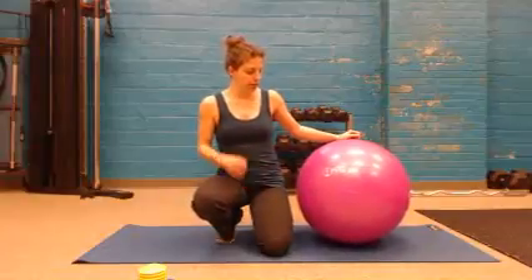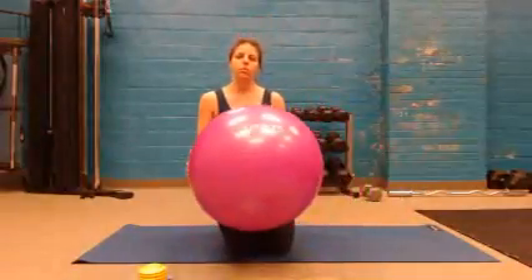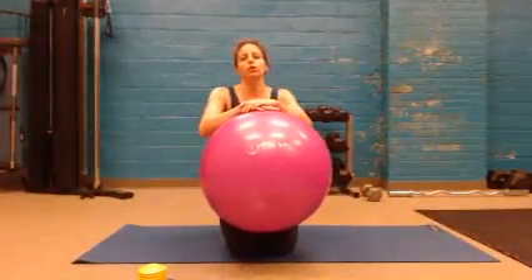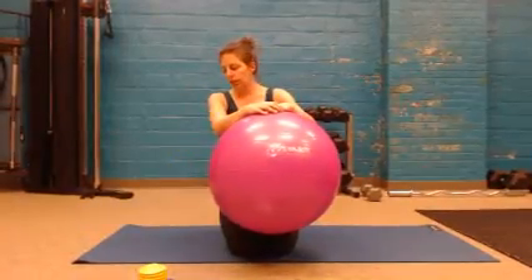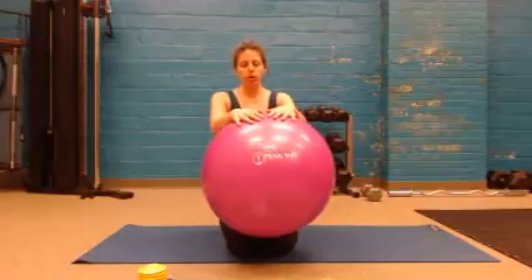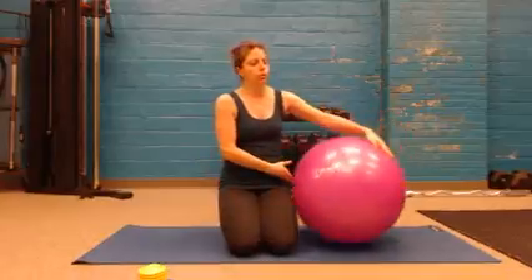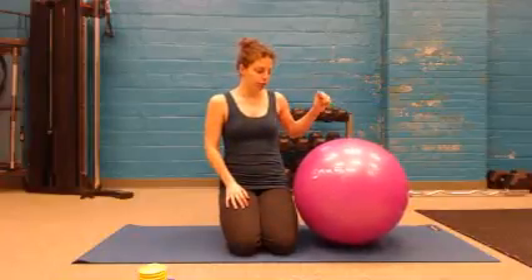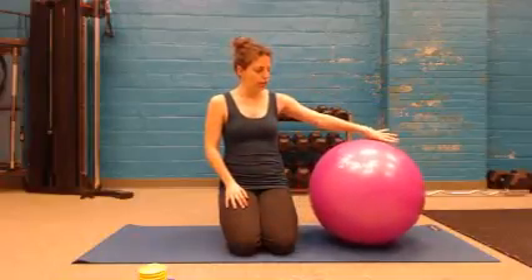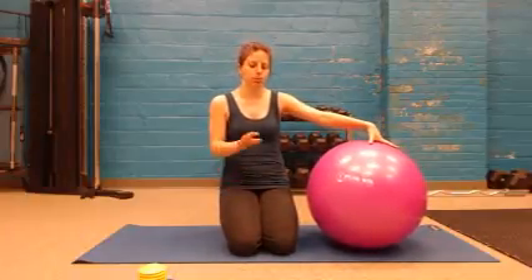The only big downside to the ball is storage. If you want to store it you have to deflate it, which means you've got to pump it back up again. It took me about 6 minutes to inflate the ball to this size. Not everyone wants to be doing inflation and deflation every day if they want to use this as a regular workout routine. So you have to consider the space it's going to take to store it, or the time it takes to inflate it.